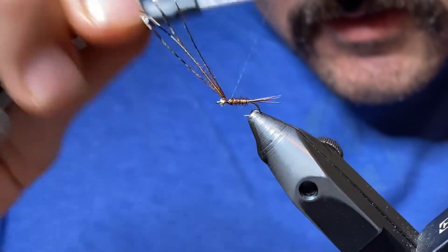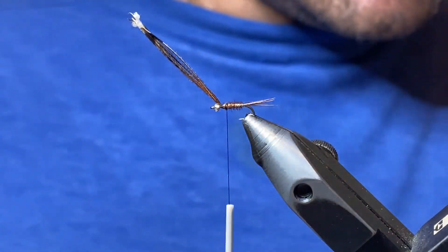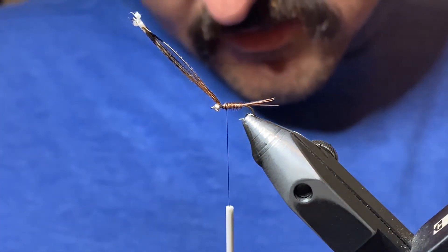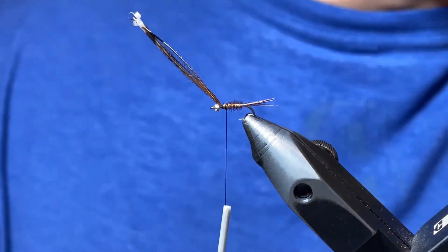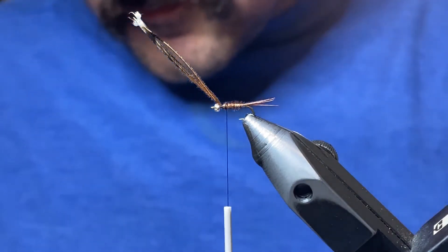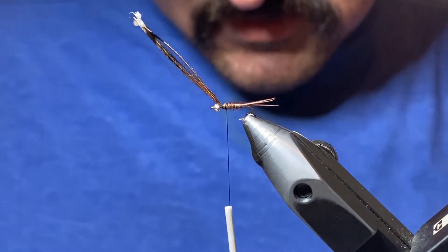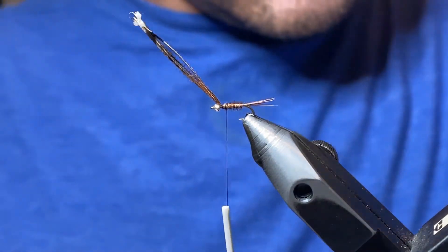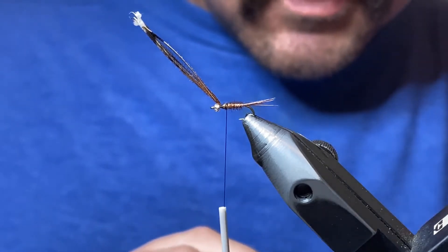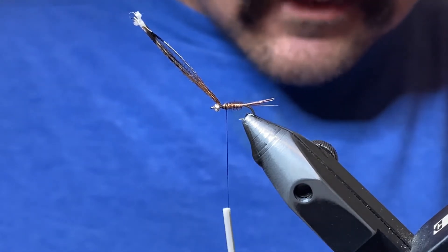Next we're going to tie in our flashback material. Come back to about the 75 percent point. We're going to use three strands of pearl flashabou — it lies a lot nicer over the wing case than something like a small mylar tinsel would. So we always use a couple strands of flashabou. Cut them so the tips are nice and aligned, and tie this in right on top of the shank with a couple wraps.